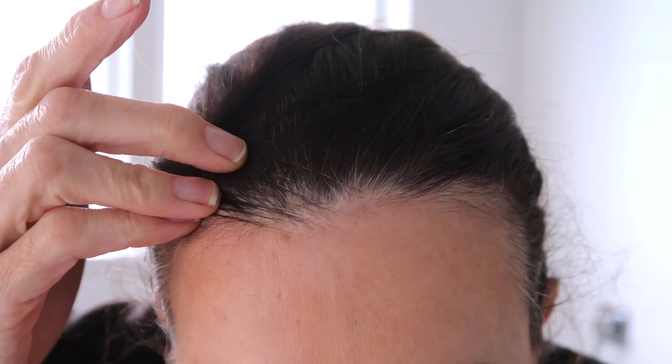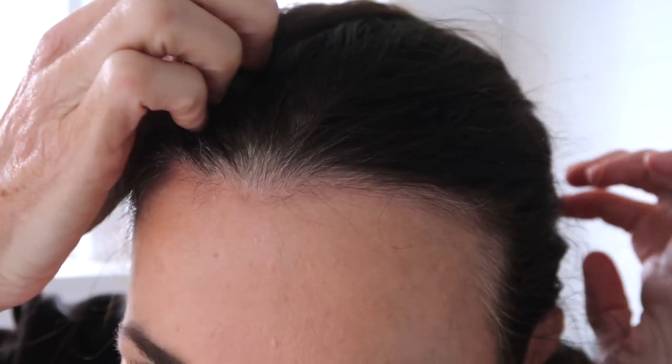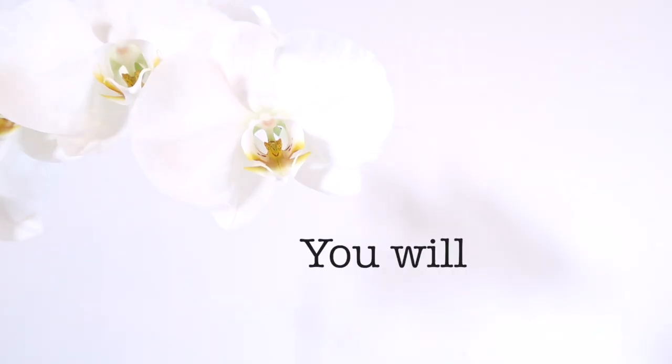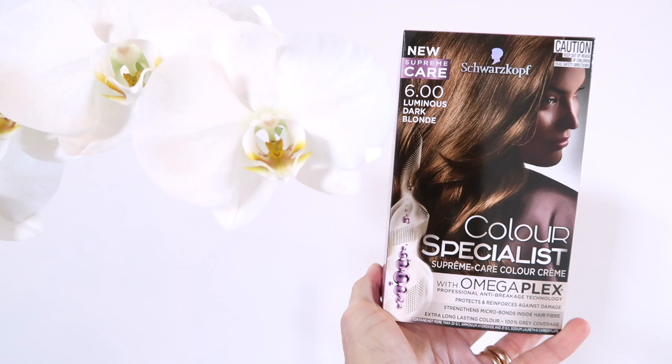This pesky grey regrowth is the reason why I need to colour my hair every couple of weeks to disguise it. As you can see it's not great — if you're covering grey hair like me, you need to use a permanent hair dye.